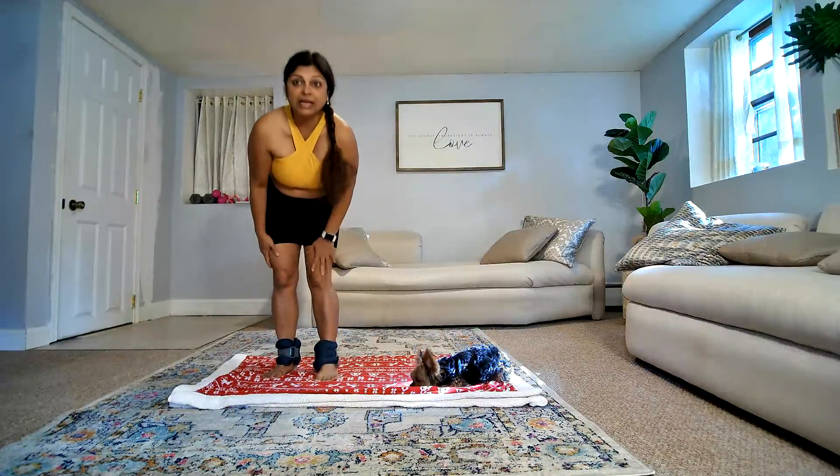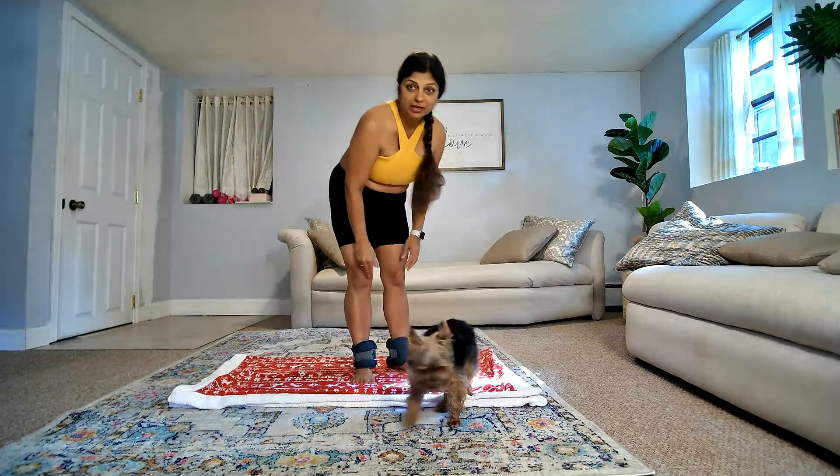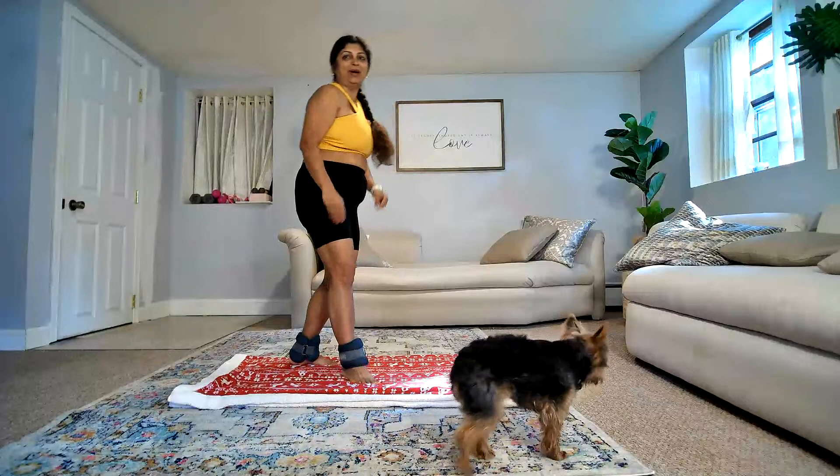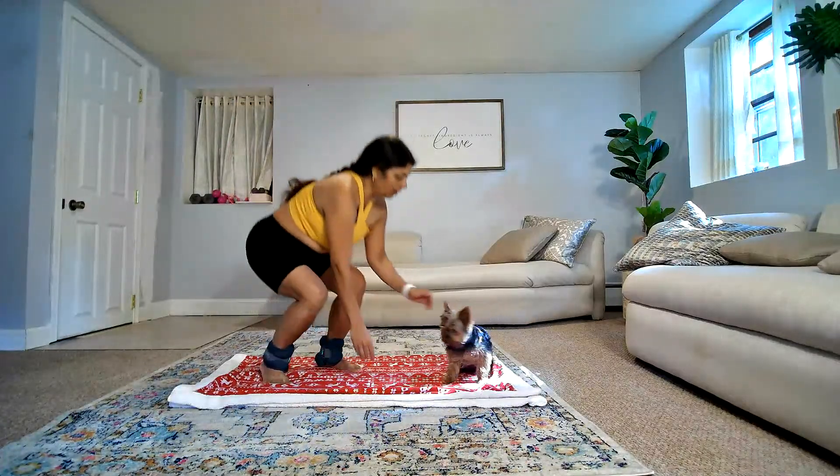All right, this is Leo — this is my fur baby. He joins me in all the exercises. All right, with that being said, let's go ahead and get started.